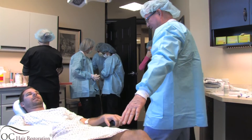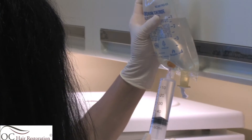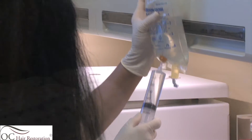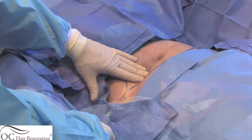The next portion of the procedure is when we begin liposuction. I use Dr. Jeffrey Klein's tumescent solution. The solution is mixed in a 500cc normal saline bag and I use this for my anesthesia that is injected into the abdomen or love handle area.